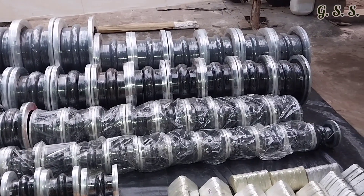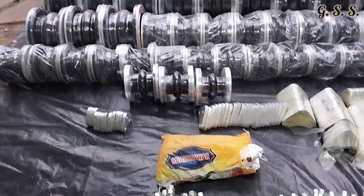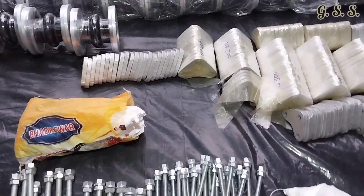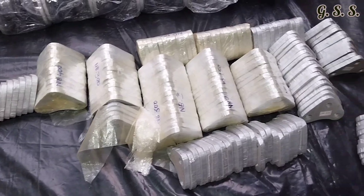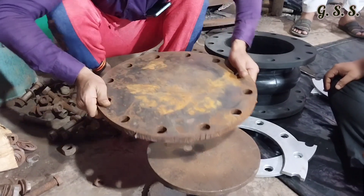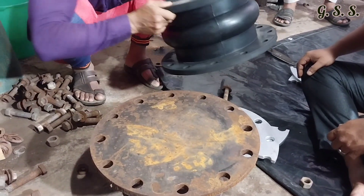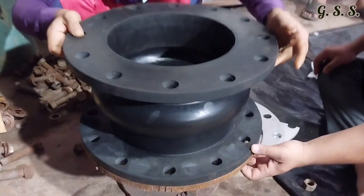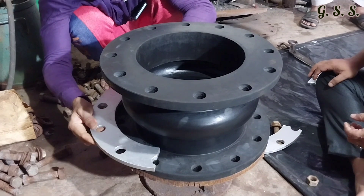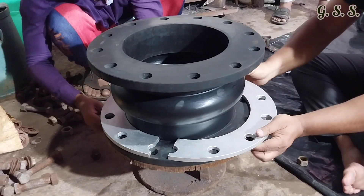These rubber bellows are kept ready for hydro testing. These are galvanized tie rods with nuts and these are stretcher plates. This blind flange will be used for hydro testing. Now the bellow is being placed over this blind flange. Now split retainer rings are being provided inside the rubber bellow and then bolting will be done.